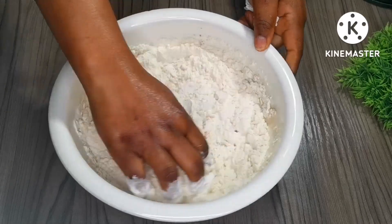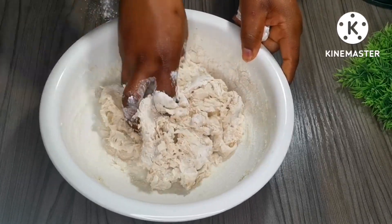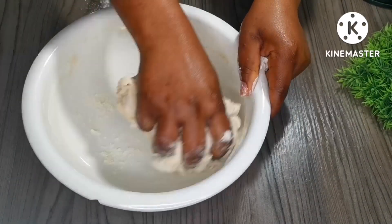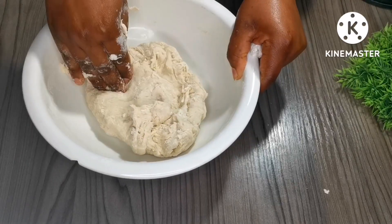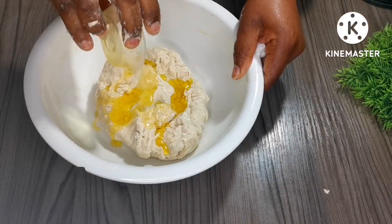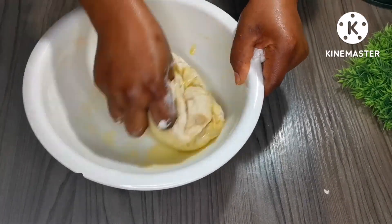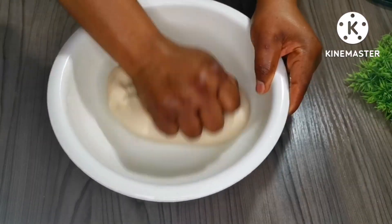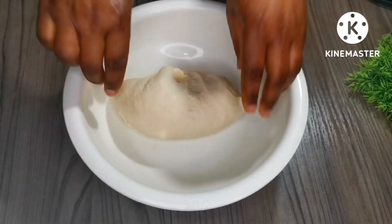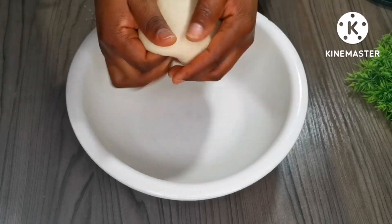We just have to knead the dough until it's soft. If you think the liquid is less, just add a little bit more water, and if it's too soft just add a little bit of dry flour as you're mixing until you get a nice soft dough. When everything is combined, I add about two tablespoons of olive oil and continue kneading until everything is combined. It took me about 15 minutes to get this soft dough — this is how the dough must look.